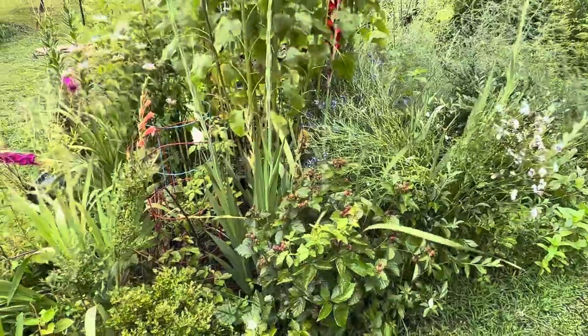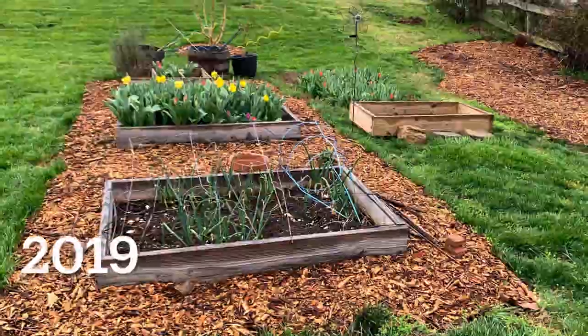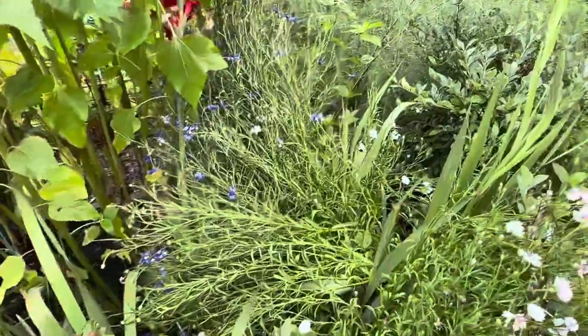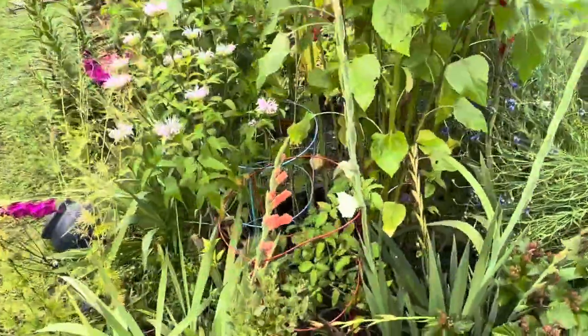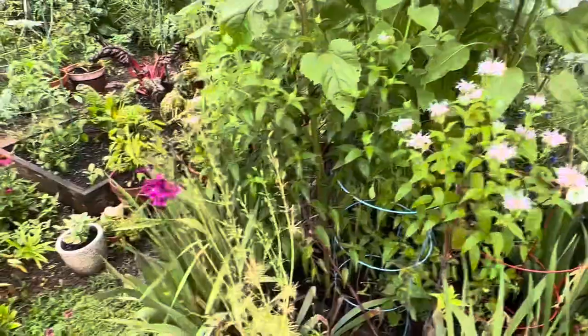Garden bed number four is my kitchen garden. This year it is full of blooms — and remember it just rained for two days, so lots of the blooms have fallen over, but that is perfectly fine. I have gladiolas, bee balm, sunflowers, and then over here is where I grow my veggies.